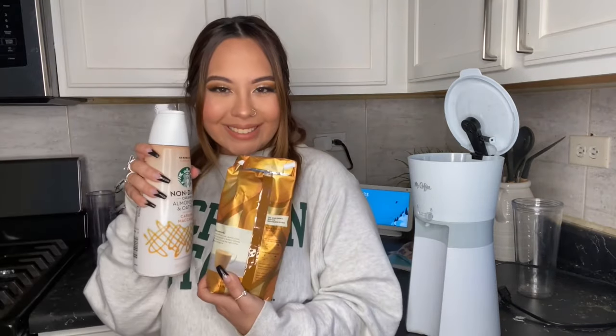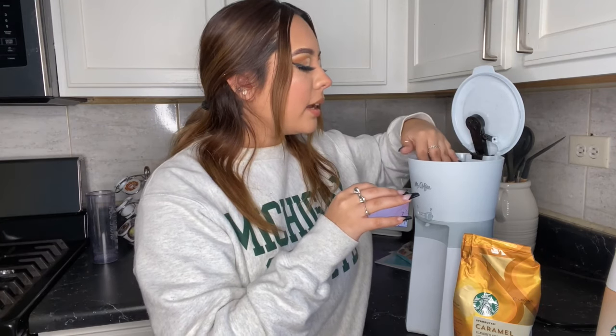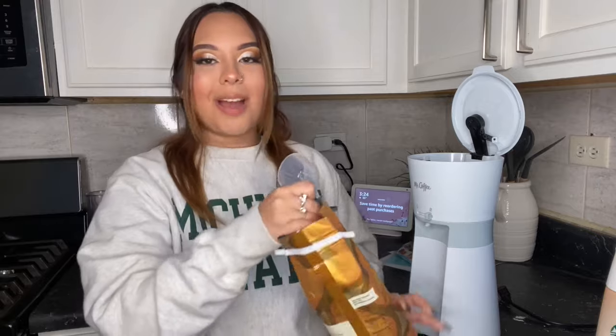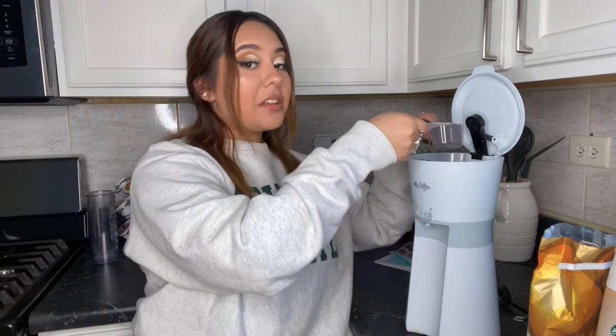Now you're going to take whatever coffee you want — whatever creamer, however you drink your coffee. I use Starbucks regular caramel flavored ground coffee, and then I'm going to go in with the Starbucks non-dairy almond and oat milk caramel macchiato flavored creamer. I'm going to put the filter in here. I'm going to take my little scooper and literally just fill it up, shake it until we level it out with the rim, and then plop it into the filter.